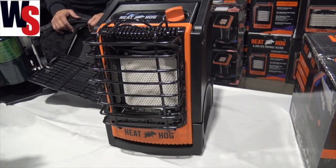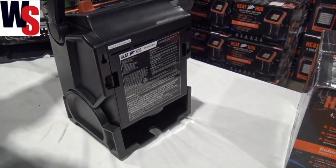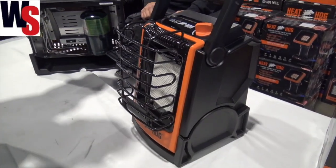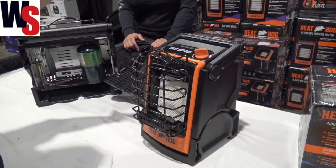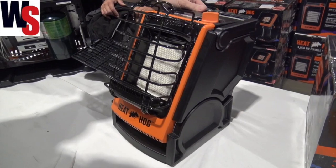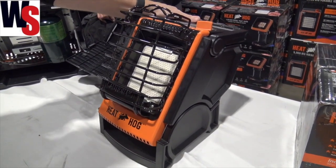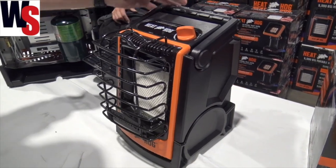This one is a 9000 BTU unit that gives us the same ability to put our little one pound tank on the inside. You can get the adapter to go from your 20 pound tank to the one pound connection, which you can pick up anywhere. What's really cool about these is that they tip back so you can direct that heat right to you in a variety of different ways in your shelter.